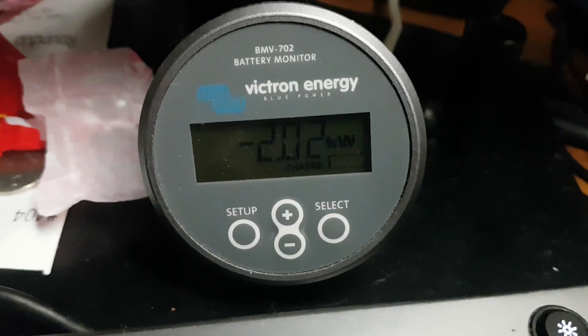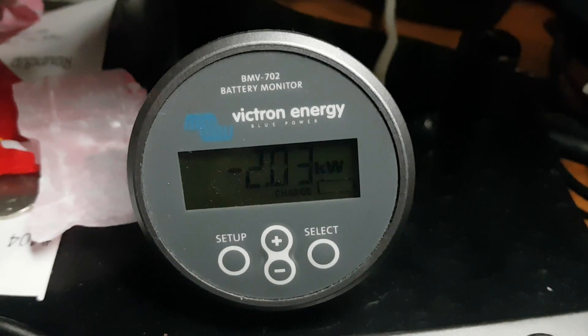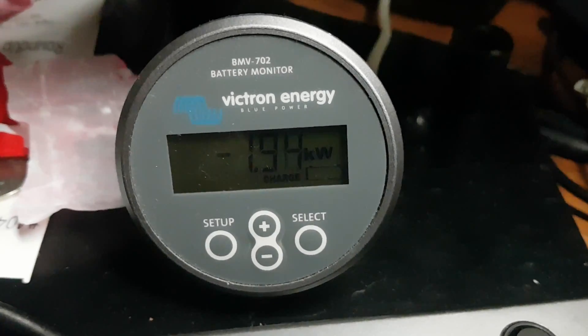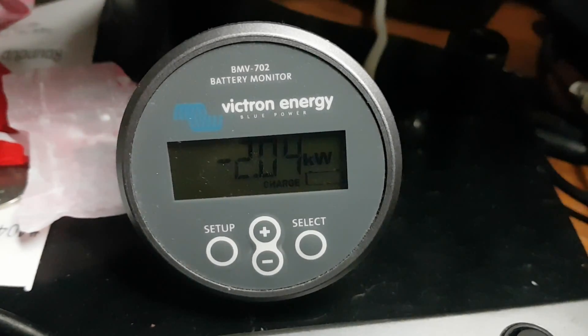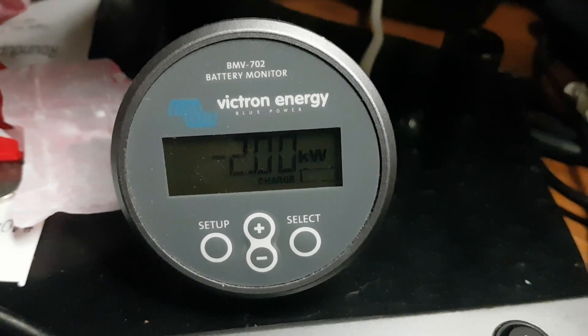I'm charging my car right now, but it's so cold outside — it's freezing. It was minus 17 or 18 this morning. I don't know what it is now, but it's still freezing cold. My car is limiting itself to 2 kilowatts. That's actually less than — probably 1,500 watts is what it's putting into the car.